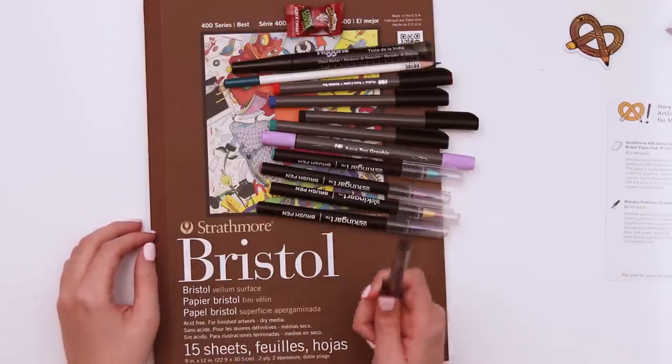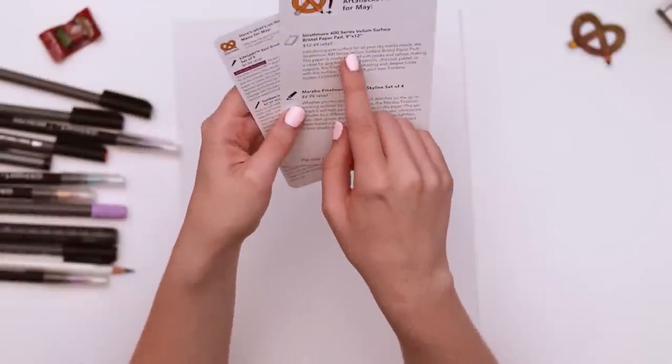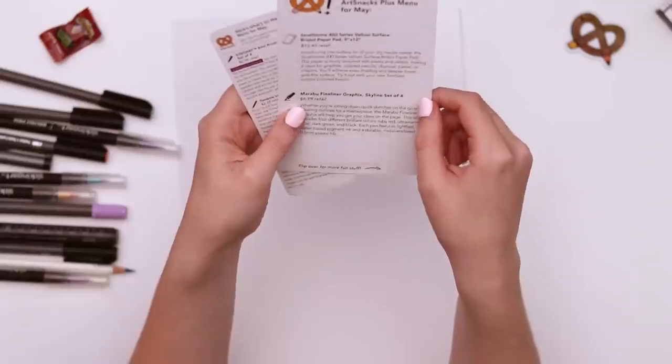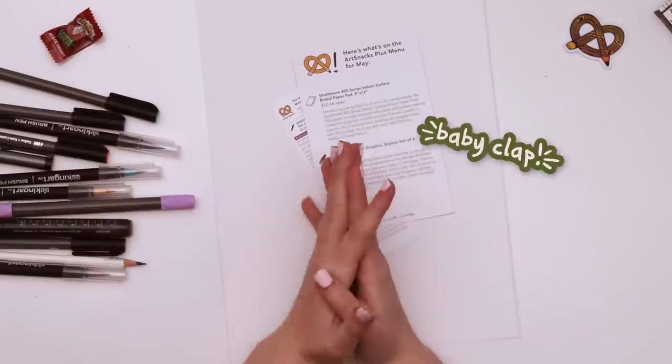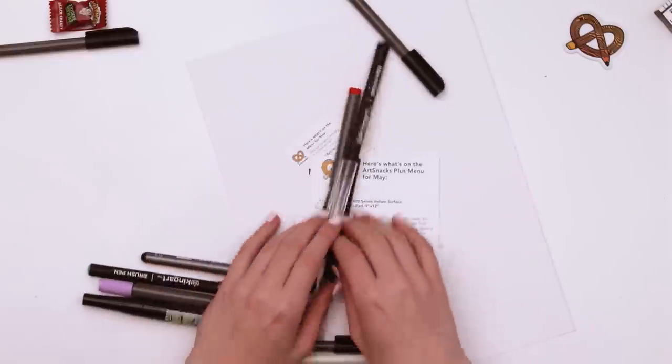I guess the next step is to go ahead and swatch them out. The Bristol board literally says 'one surface for all your dry media needs — try it out with your Tombow pencil.' Are you telling me I shouldn't use any of the other art supplies with it? That's asking a lot of me.